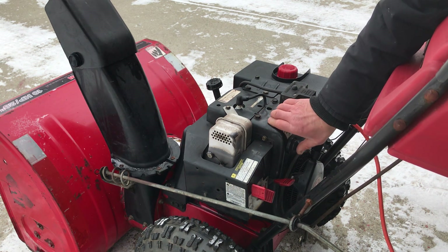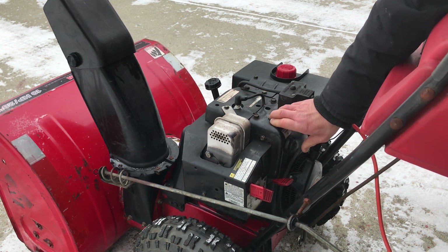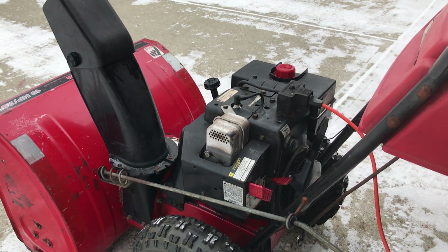And then we'll pump it, prime it three to four times. One, two, three, four. And then I'll push the button and it'll start.